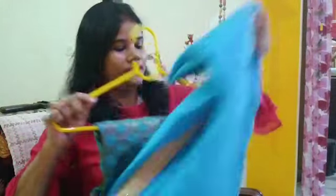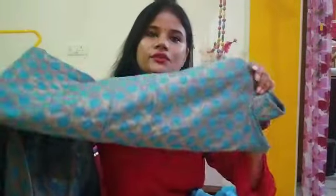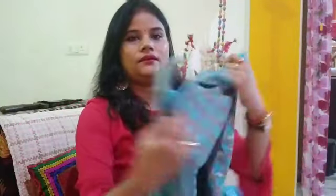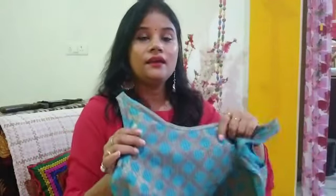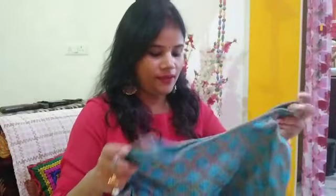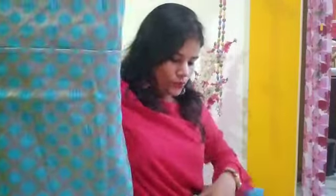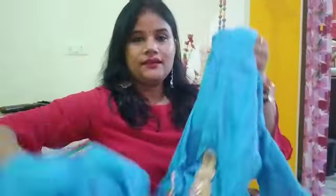For the second look, I have made a dress with cut sleeves. This is a long silk dress, full length, and I have made cut sleeves on it.